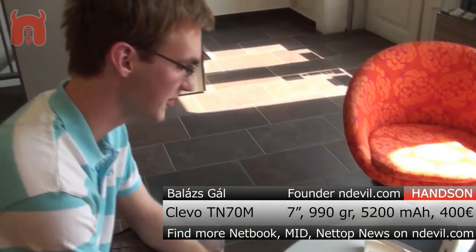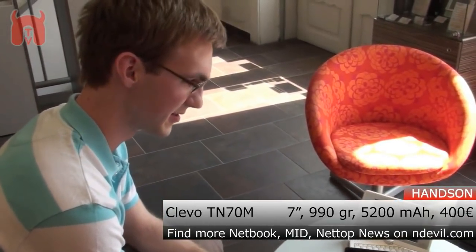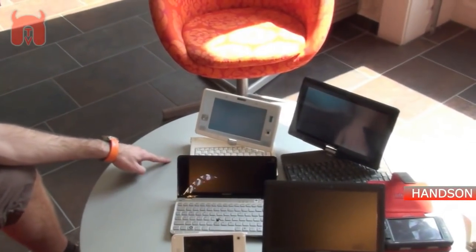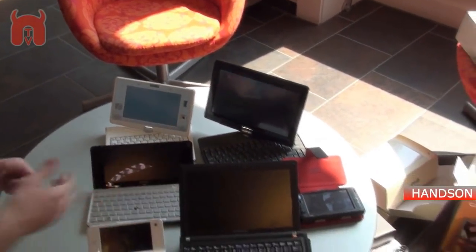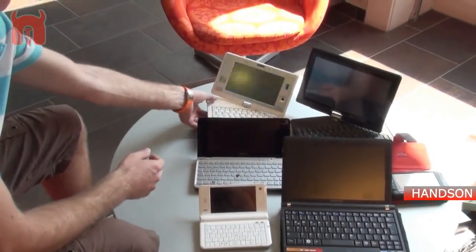You are watching NWTV and we are right now here at mobilix.eu in Debrecen, Hungary. We have some new devices here: the Humid M1, the Klevo TN70M, the Gigabyte Touchnote T1028M, and the Klevo S5. The most interesting device here is the Klevo TN70M with its 7-inch display.